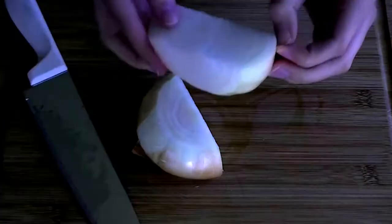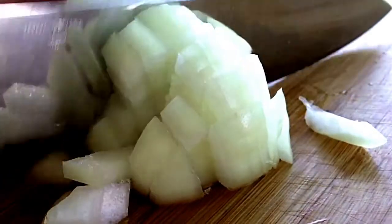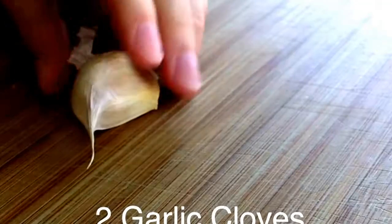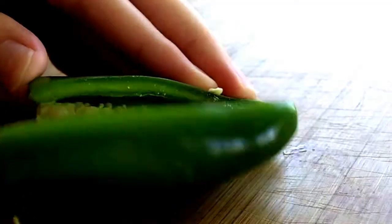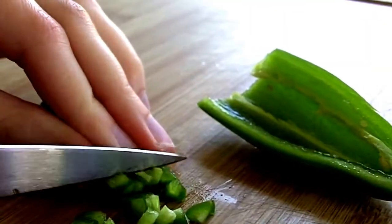Start by peeling and dicing up one yellow onion. Next, peel and mince two large garlic cloves. Then finely dice one jalapeño pepper like so. Be sure to thoroughly wash your hands when you're done and do not touch your eyes, citizens.